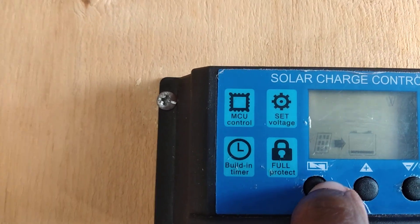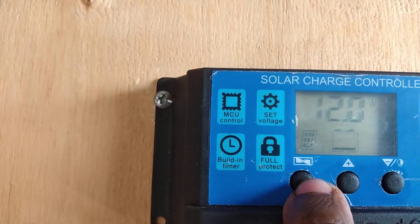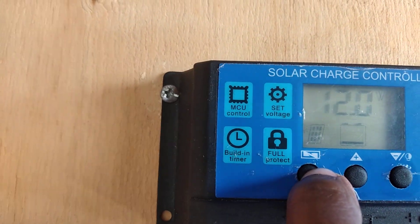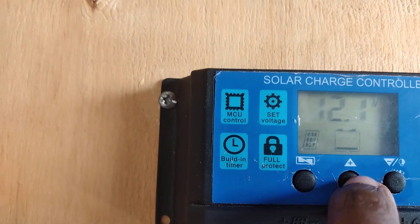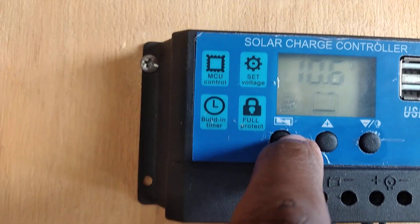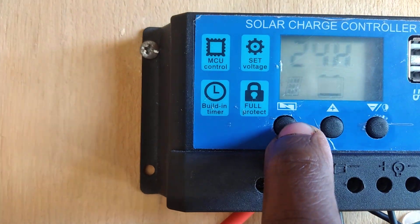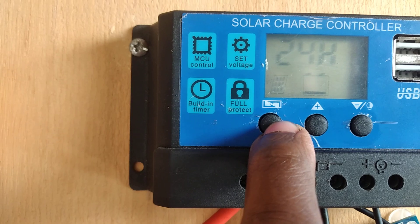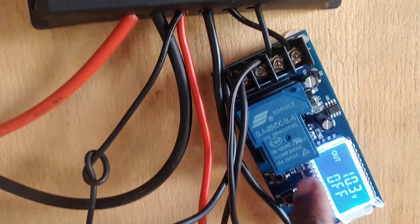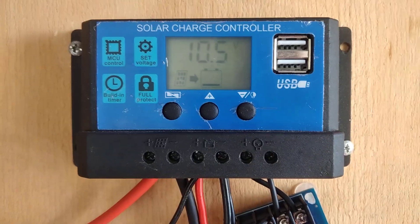Hold it down to select. For the discharge restart voltage — whenever the battery is below 12 volts it will restart charging. I'm going to set it to 12.3 volts, so below 12.3 volts it will continue charging. I don't really have to worry too much about the load low-voltage setting because I'm not going to be using this module as a charge controller for load output until I get more solar panels.